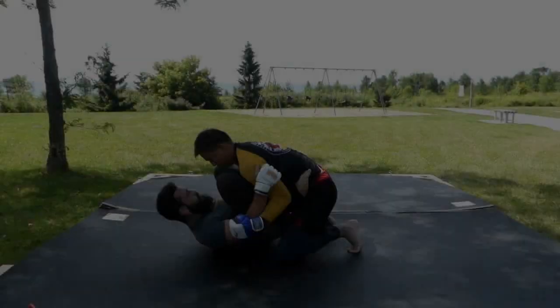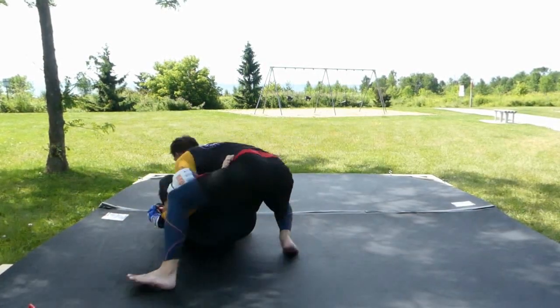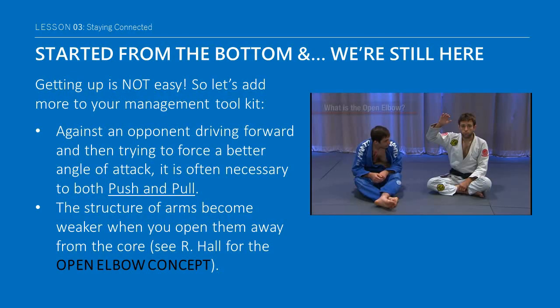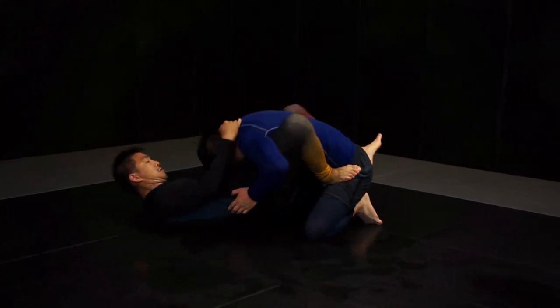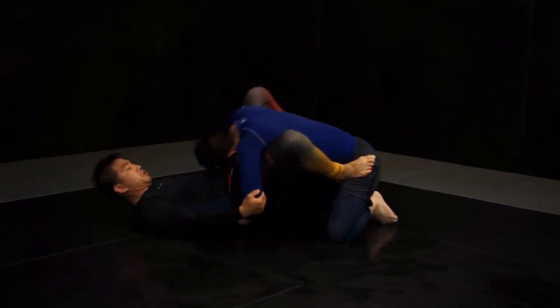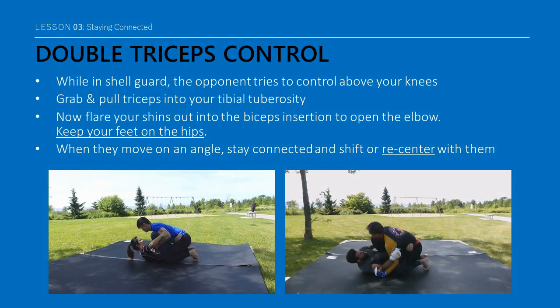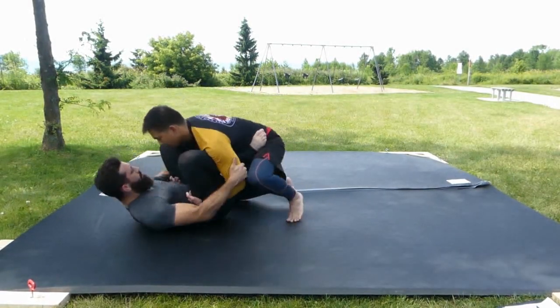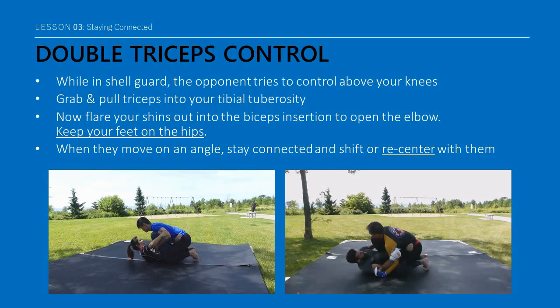Sometimes you have to actually approach this in a counterintuitive manner and stay more connected to your opponent to hide your true intentions. Against an opponent driving forward and then trying to force a better angle of attack, it is often necessary to both push and pull. The structure of arms becomes weaker when you open them away from the core. And once again, we have to tip our hat to Ryan Hall for the open elbow concept. Double triceps control is a very simple way to manage your opponent if they try to control above your knees while in the shell guard. Similar to an elbow tie, pull the back of their triceps into the pointy part of your shin bone — the tibial tuberosity — and then flare your shins out into the biceps insertion.